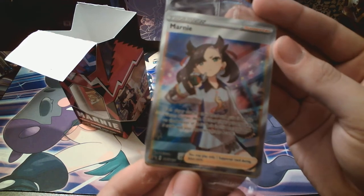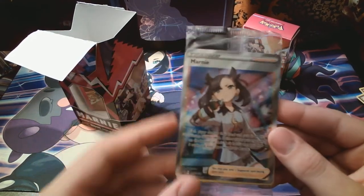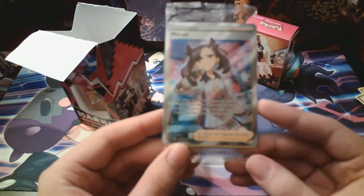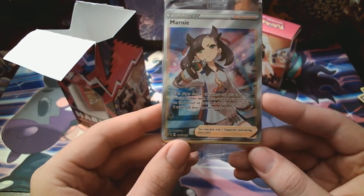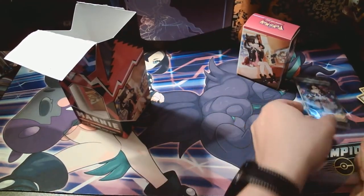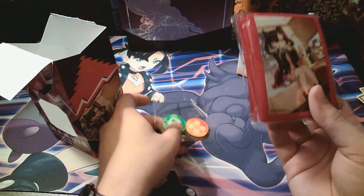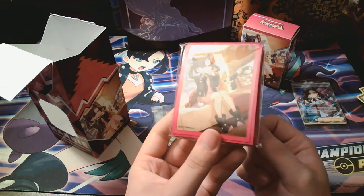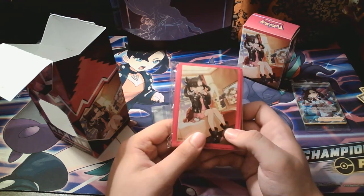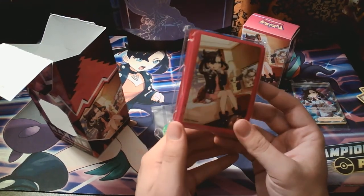Oh, that's nice. Look at that. I'm probably saving that in the sleeve right there. I like leaving these in their respective sleeves that they come in. That's really nice though. I've always liked Marni's. I think she's really cool — she's an edgy character. The sleeves have the same artwork. I like the pink on the edges. I really still like getting the black and red ones, like I have the Champion's Path ones which are black, Hidden Fates are black, but I'm glad they started getting more vibrant colors, like the red for Vivid Voltage and then this pink. That's really cool.